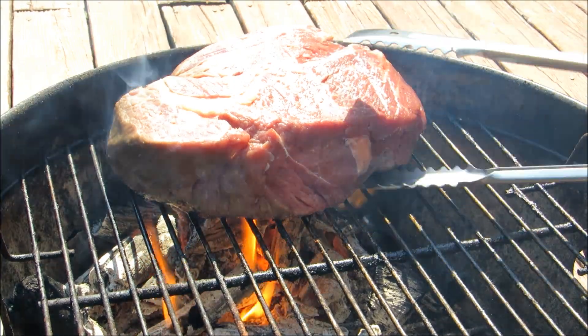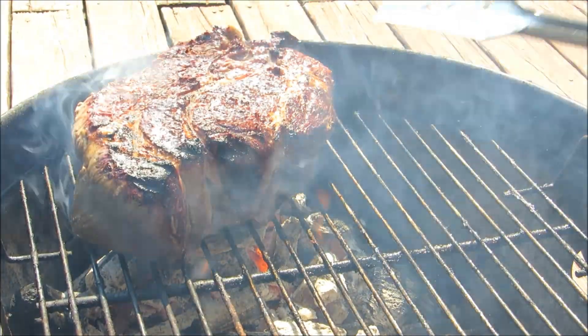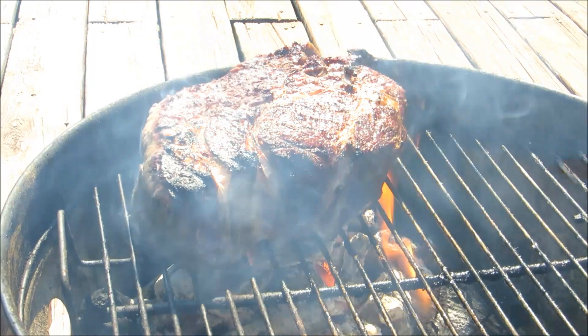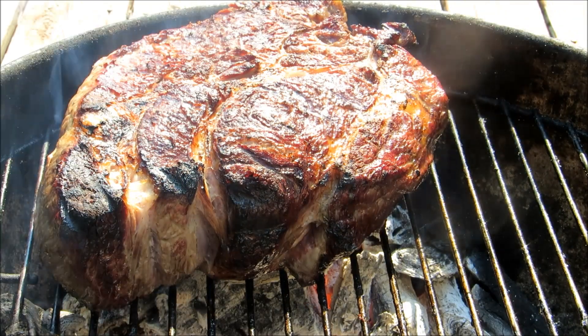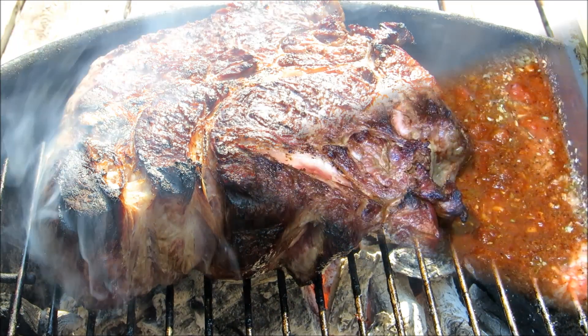Give this a flip. Look at that beautiful crust the sear is creating — that's flavor. After about 15 minutes total of searing we're going to go ahead and put our chuck roast into our enchilada sauce.